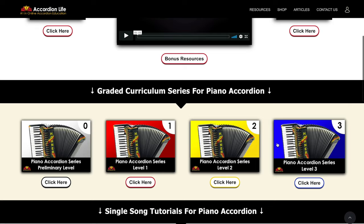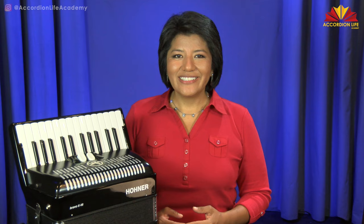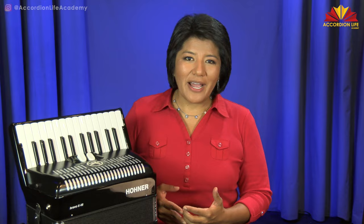The following clip is taken from the level one core curriculum series in our online school, Accordion Life Academy. We have lots of in-depth step-by-step training on how to play the accordion if you'd like to learn more. Thank you for your support — if you haven't yet, hit that subscribe button and the bell to be notified every time we post a new YouTube video. That helps us continue to bring quality resources to educate, inspire, and empower you to reach your musical potential.